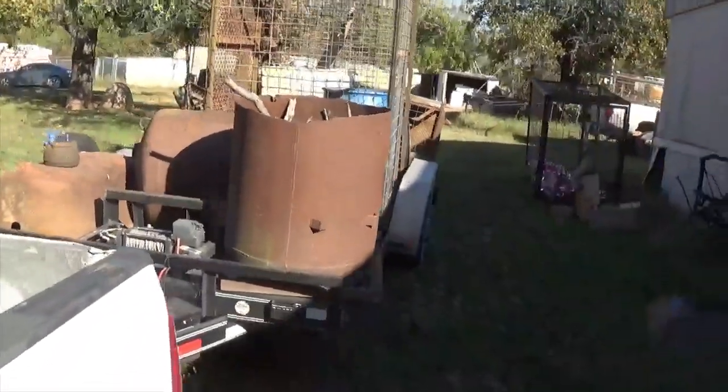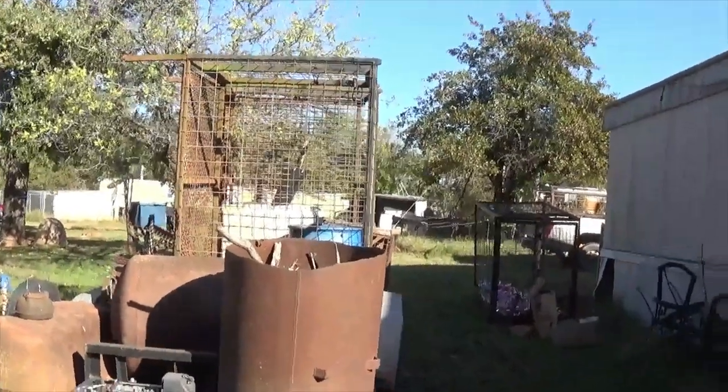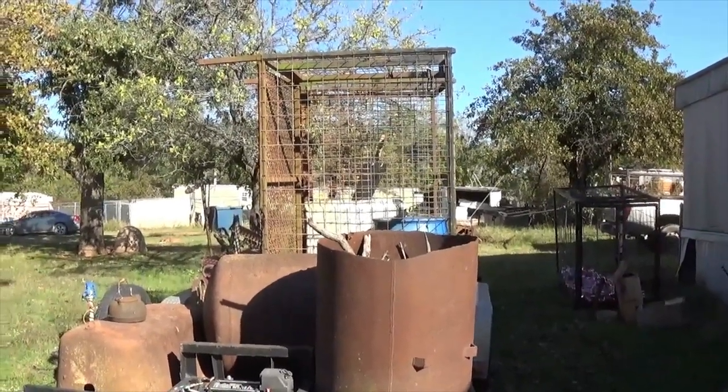Hello scrappers, thought I'd do a short take here on what I brought in today. I've got to go back after another load tomorrow - had other plans. I thought I was going to get it all today, but now I'll be doing good if I can get it all.